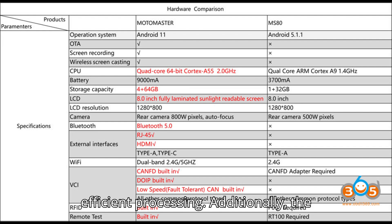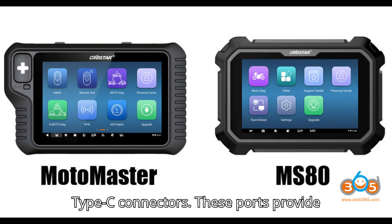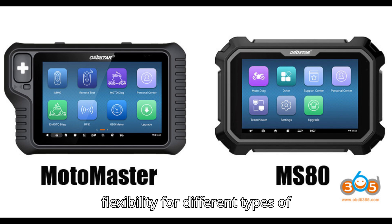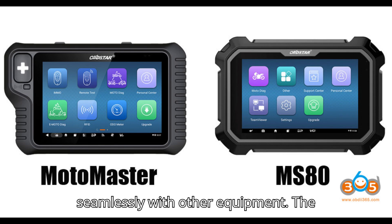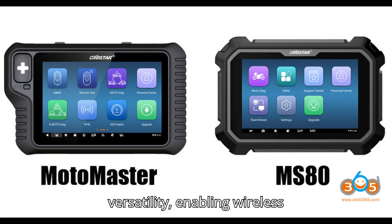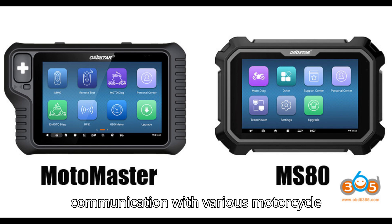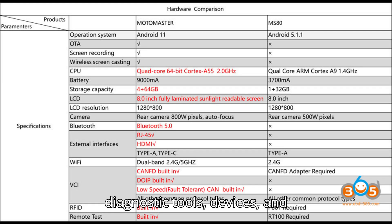Additionally, the Motomaster features a variety of connectivity options, including RJ-45, HDMI, and Type-C connectors. These ports provide flexibility for different types of connections and allow the device to work seamlessly with other equipment. The inclusion of Bluetooth connectivity further expands the Motomaster's versatility, enabling wireless communication with various motorcycle diagnostic tools, devices, and systems.